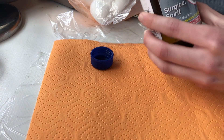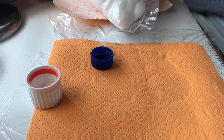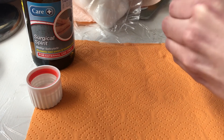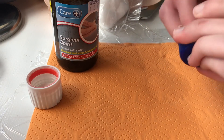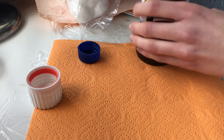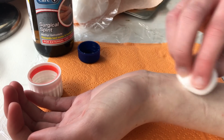I'm going to open this surgical spirit — as I said, similar to rubbing alcohol. This is a fresh bottle. I'm going to get a cotton ball, put some on it, and then clean the cap out with it. Next I'm going to get a clean cotton wool ball, put more surgical spirit on it, and then clean the area that I'm going to be tattooing.